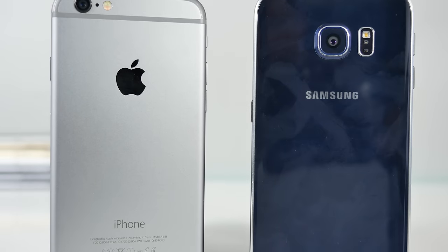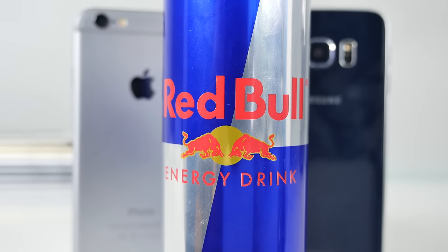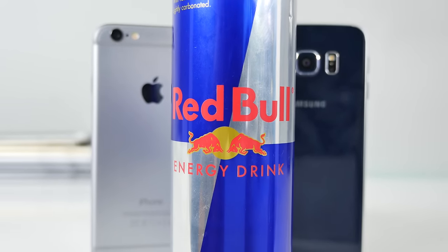What's up guys, Everything Apple Pro here, and in this video I'm going to be comparing Red Bull to the Samsung Galaxy S6 Edge to the iPhone 6 and seeing how long they survived.